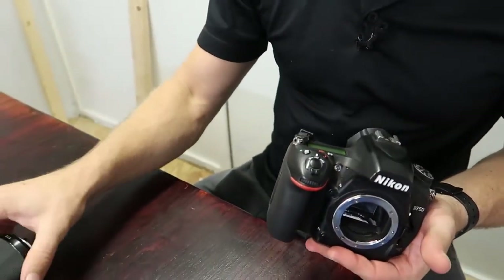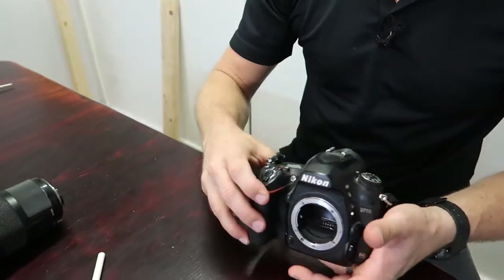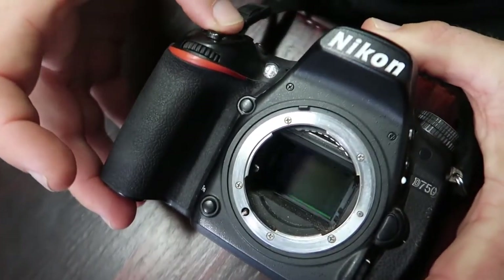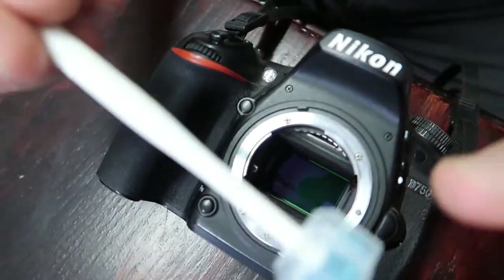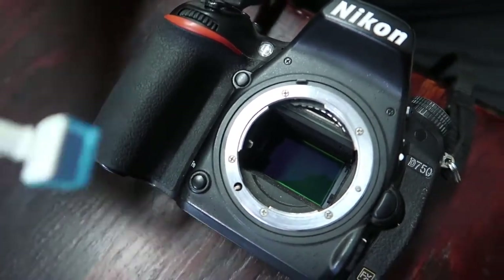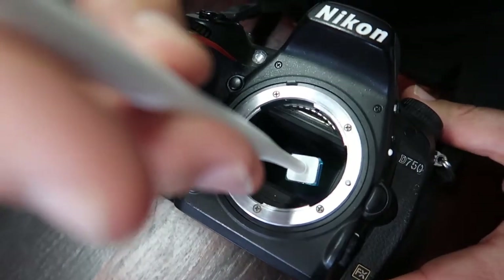Now take off your lens — make sure it doesn't roll away — and then click the shutter. Now it stays open, and here's what you do: you literally go in there with the iLead.